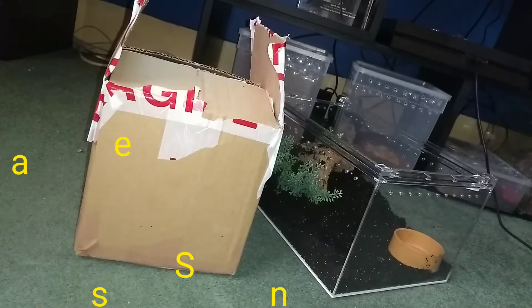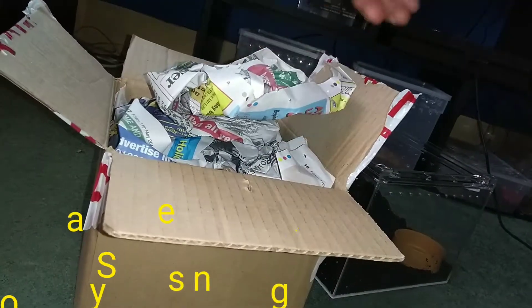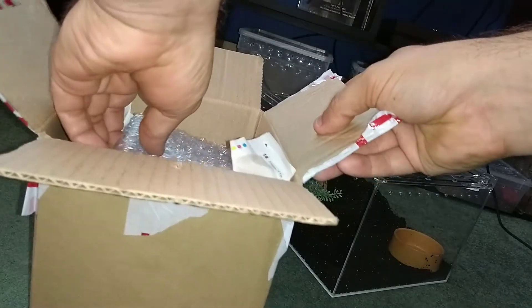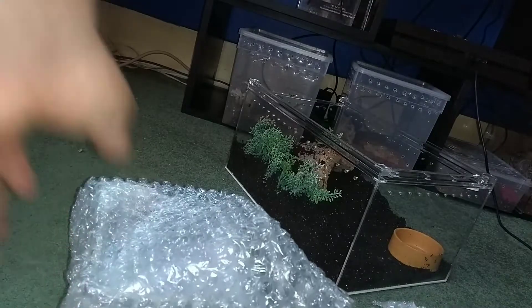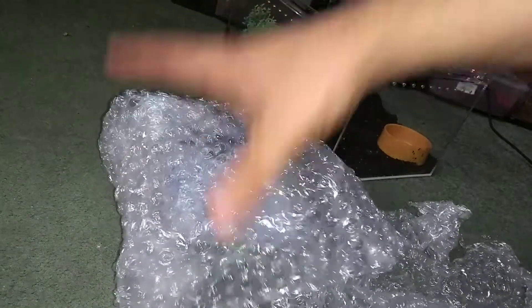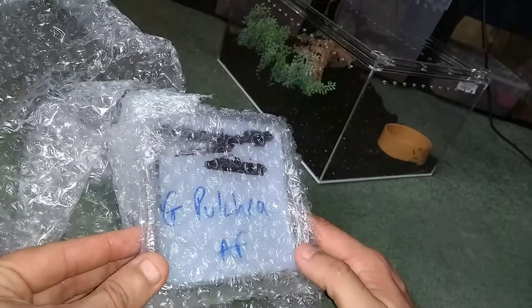Anyway, let's get this unboxing done of the Grammostola pulchra — the Brazilian Black adult female. Here's the parcel from So Many Legs. I've not been inside it yet, so I'm just going to open it up and get rid of all this newspaper. Looks like nice packing from So Many Legs. This is a treat and a half — a Grammostola pulchra adult female. You don't see these often, I'm telling you now.